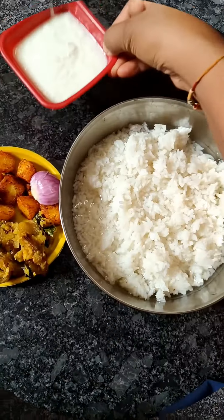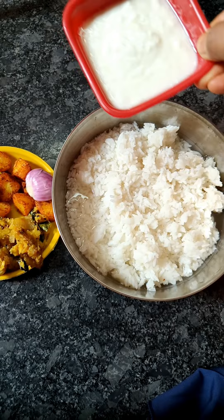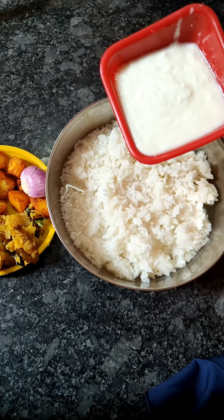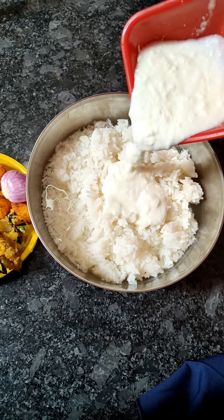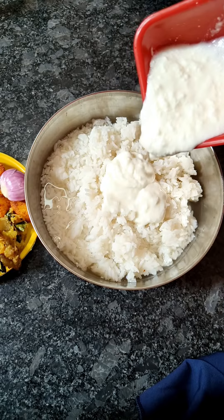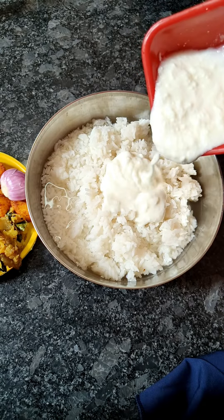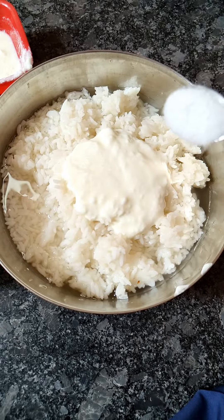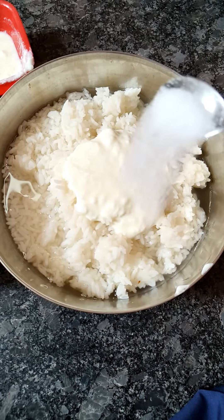This is rice I soaked last night — you can take fresh rice also. I am taking one cup of corn and adding it in. Sprinkle a little bit of salt and mix it well. People add tadka to this, which is also good, but different people have different tastes. This is one of my favorites.